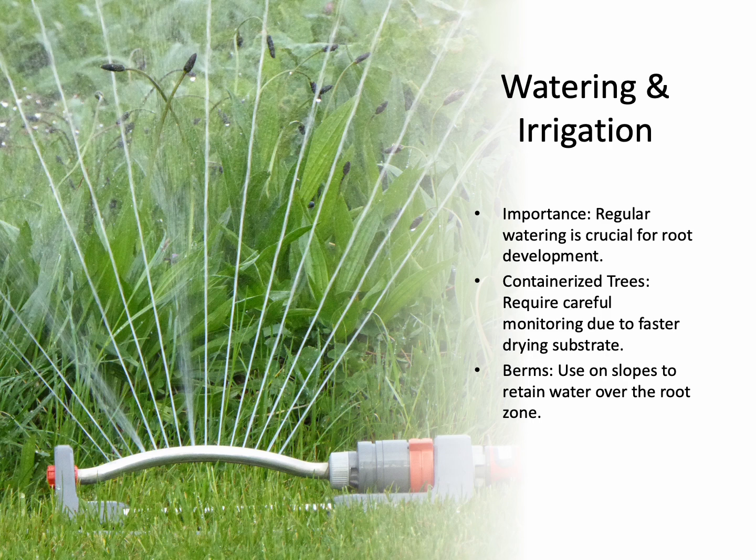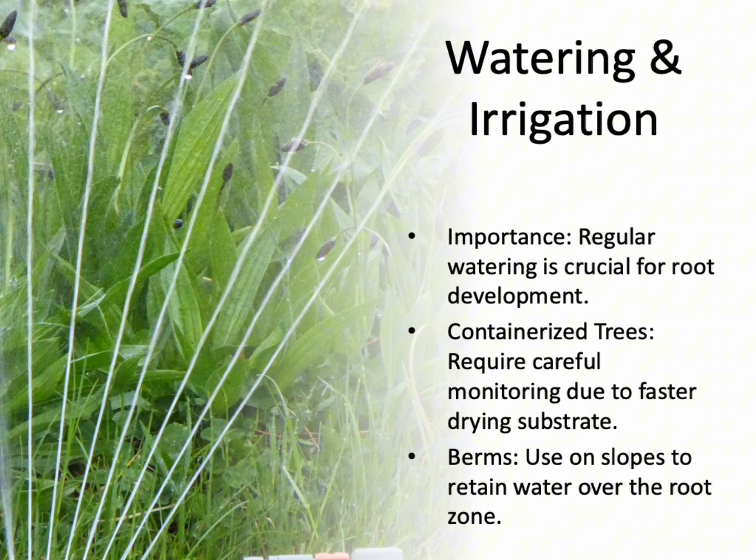Watering is essential for new root development. Containerized trees, in particular, require careful attention as their growing medium dries out faster than the soil. On slope sites, use a berm to retain water over the root zone. For trees planted in less monitored locations, consider using portable water devices, but remember these require regular checking to avoid neglecting the tree.